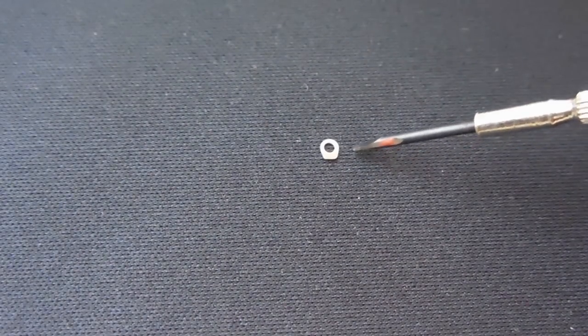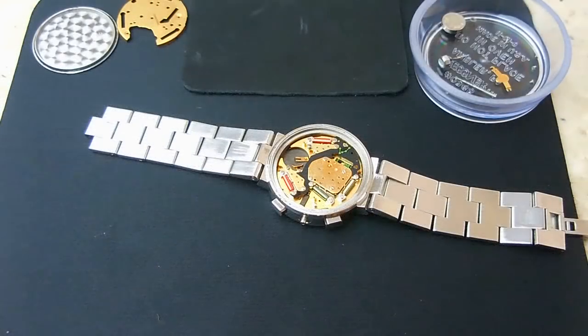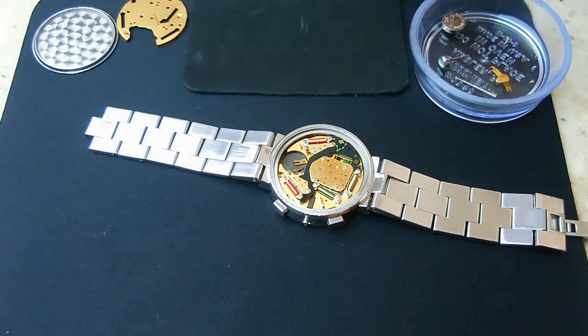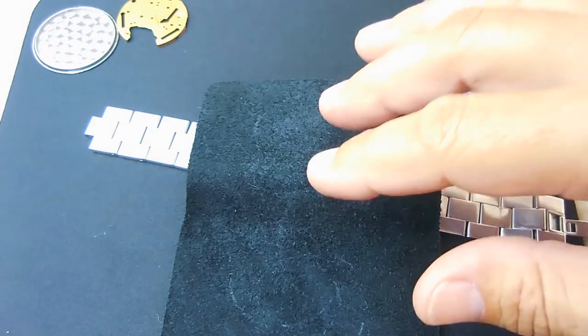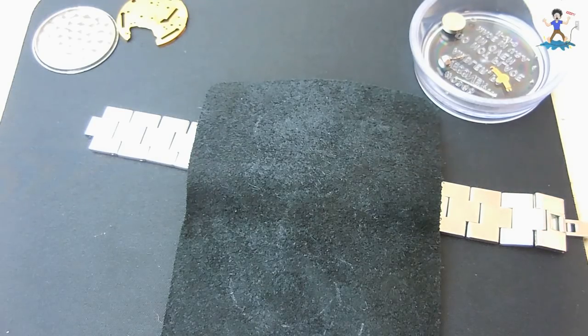The two screws that hold the movement inside the case — when you remove them you have this little piece right here. Be careful not to lose it. There's nothing holding the movement in place, so I'm going to take this piece of leather, turn the watch upside down, and the movement will fall out. Once the movement is out I'm going to position it to the side, then take a plastic cup and position it over the movement to keep dust off while I'm working on the watch.